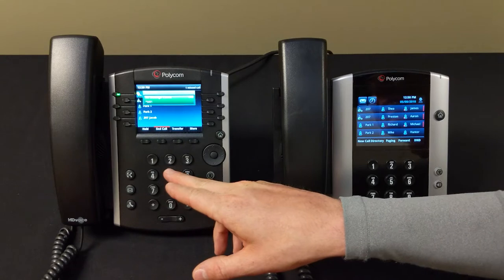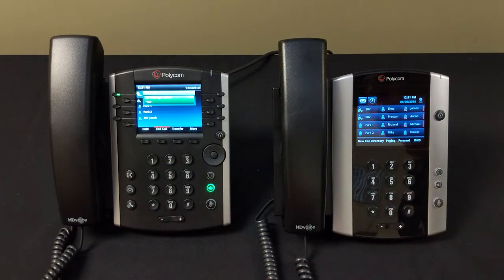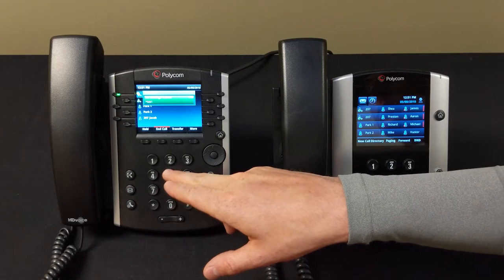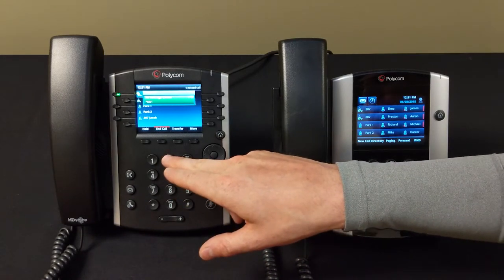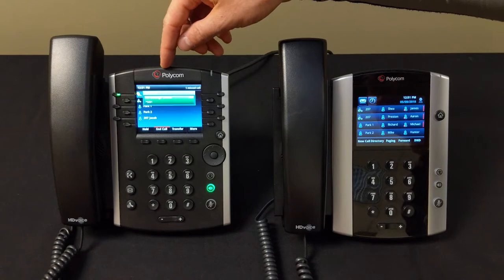Please enter your new password followed by the pound key. Your new password has to be different than your original password. Re-enter your password followed by the pound key. If you don't change it here, it'll make you set your voicemail up every time.